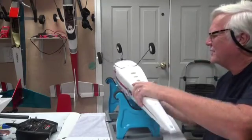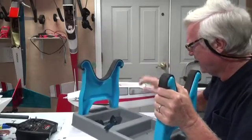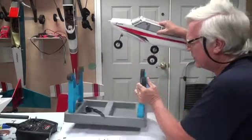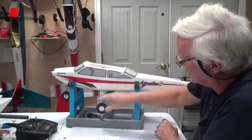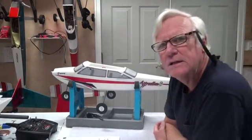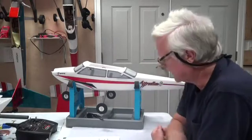Now you can turn the airplane upside down and set it on the ground or whatever. However, I like this stand because even with the gear there, I can use the stand to hold the airplane right side up or upside down. That's why I like this thing.